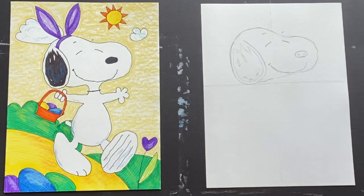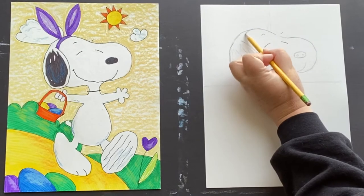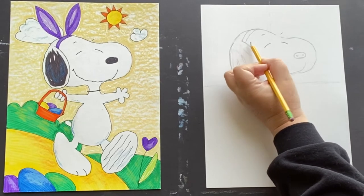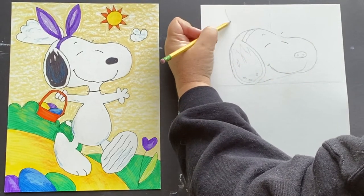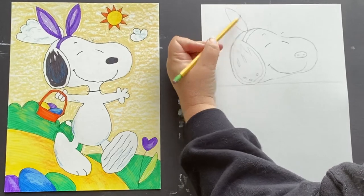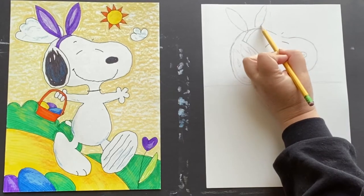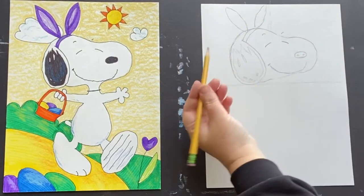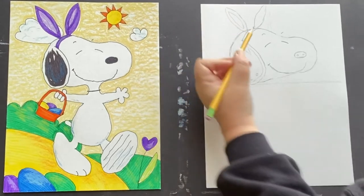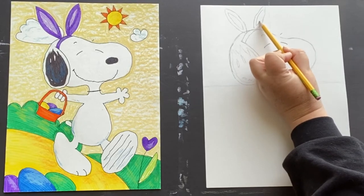Now I'm going to go ahead and put his little bunny ears on. Again, if you don't want to do bunny ears, you don't have to. But I'm going to put them on for our Easter Beagle. His ears are just kind of oval shaped, but they come to a point. The one on the left has an inner oval, and the one over here just has this one line like that, and then a second line that goes up just a little bit.